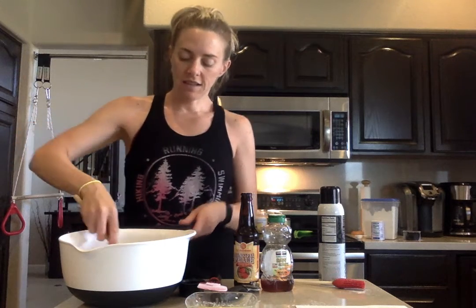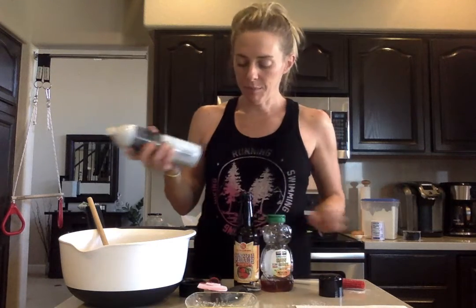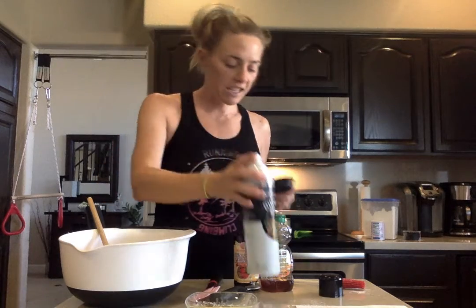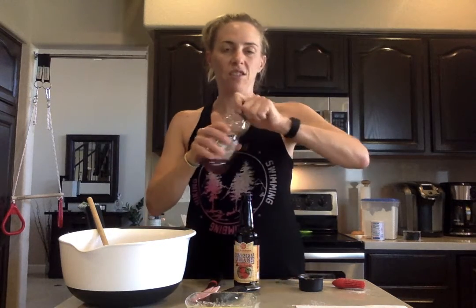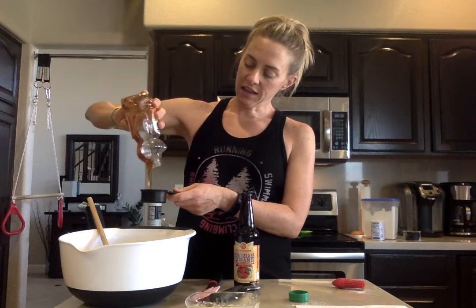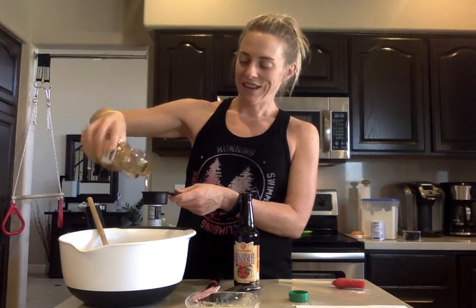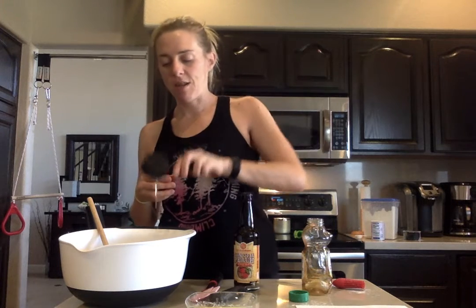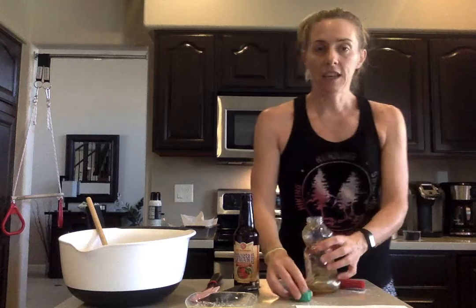I'm going to go ahead and mix the dry ingredients together until they're all incorporated. Next I'm going to add my honey. A little tip: you can spray your measuring cup with a little bit of spray oil before you put sticky ingredients like honey, peanut butter, anything that's sticky, and that way it'll slip out really nicely — you don't have to get your fingers dirty or scrape it out. I'm going to pour in a fourth of a cup of honey. You can see how easily it pours out because I sprayed that measuring cup.